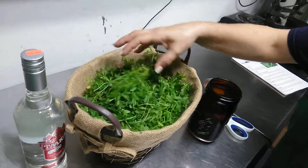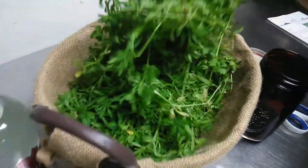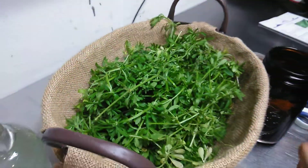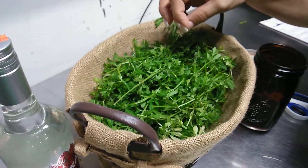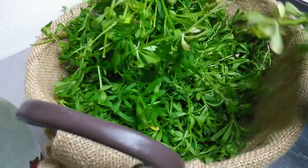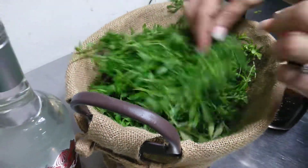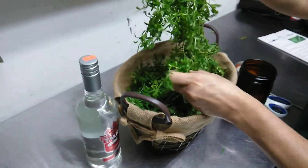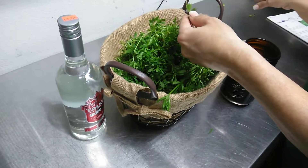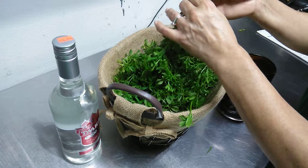This morning we harvested cleavers out of the backyard. You have to check and make sure that all the debris of any other plant matter is removed. You want to extract only the cleavers themselves.